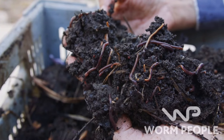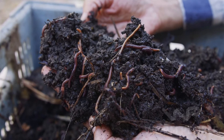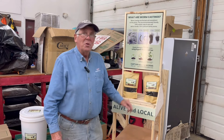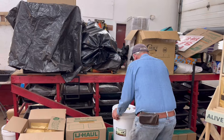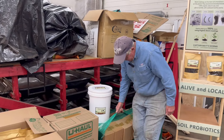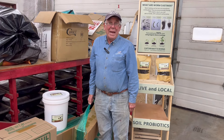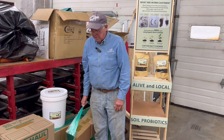Subscribe now and then head over to wormpeople.com to jumpstart your worm farming journey. A lot of the worm castings that came out went into the quart-sized bags. And I use shrink wrap — this is the way I deliver: I wrap the box with shrink wrap and I can hold it from underneath without everything falling all over the place.